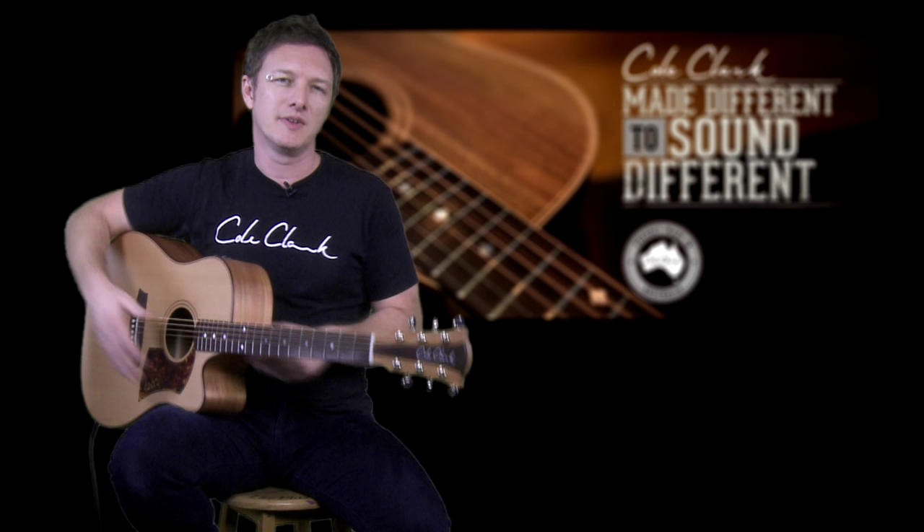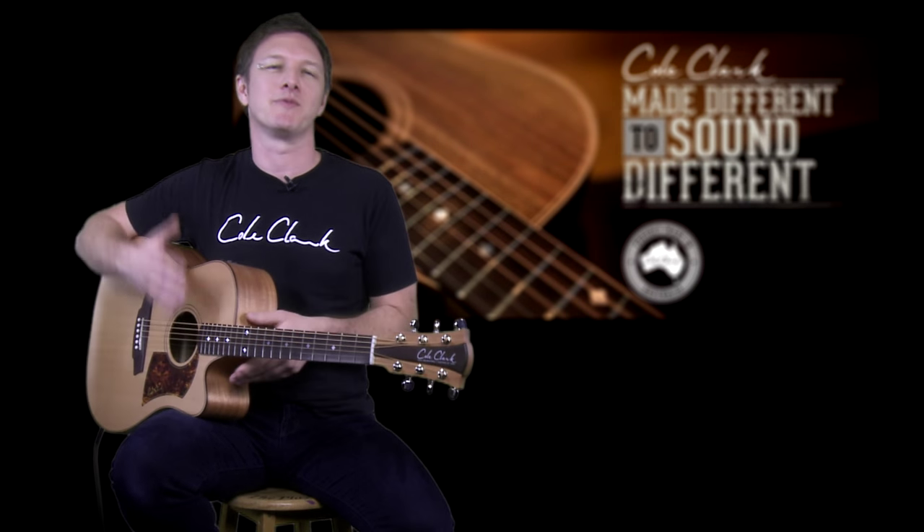Cole Clark guitars use a great array of tonewoods, everything from woods used in American and European guitars to sustainable Australian native timbers, and also some Australian-grade timbers whose origin is from the northern hemisphere. Cole Clark guitars have a wide variety of woods used for tops, from softwoods to hardwoods. With softwoods you get more movement on the top, a more complex harmonic structure, but more compression and less dynamic range.